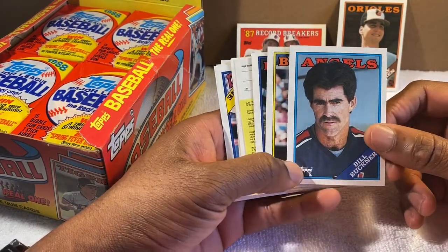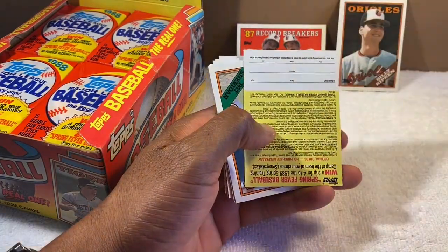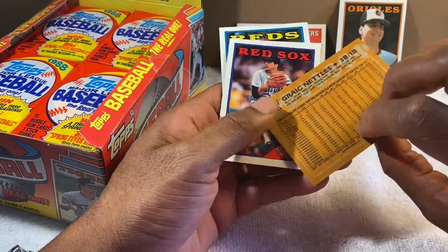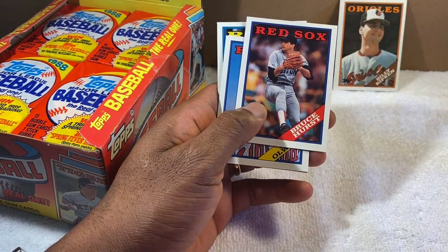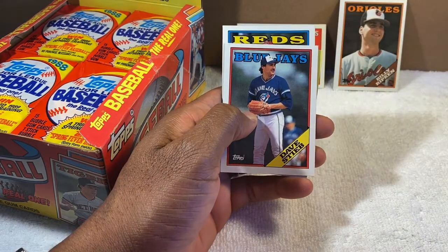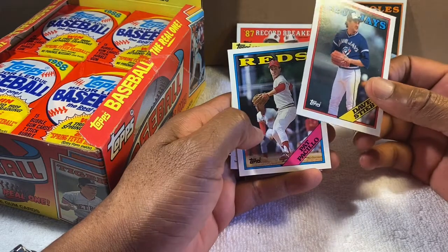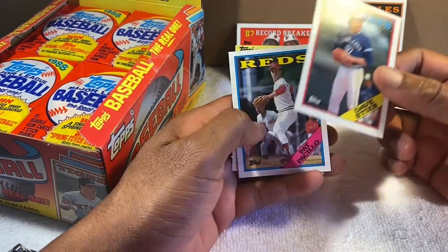Bill Buckner got a bad rap for that '86 World Series — pretty cool card. Greg Nettles — I remember him mostly from the Yankees, excellent third baseman. Bruce Hurst — he was on that '86 Red Sox team that lost the World Series to the Mets. And there's Dave Stieb — one of our rival pitchers back when I first started following the Orioles. Him and Jim Clancy were always their two better pitchers. Dave Stieb, excellent.